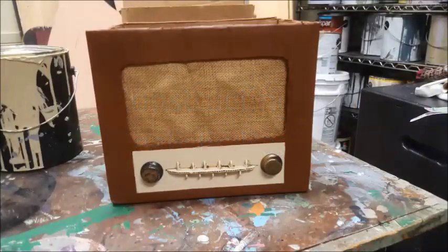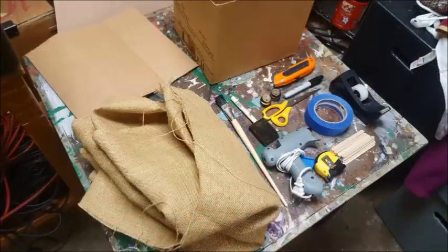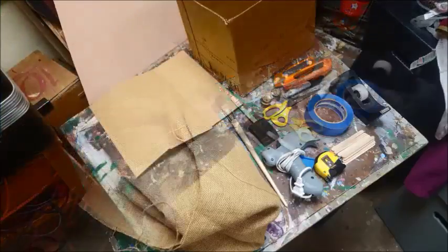Hello, in this video I'm going to be showing you how to easily make a realistic looking radio for the purpose of a play or film. The build shouldn't take very long and the materials are cheap and easy to get.